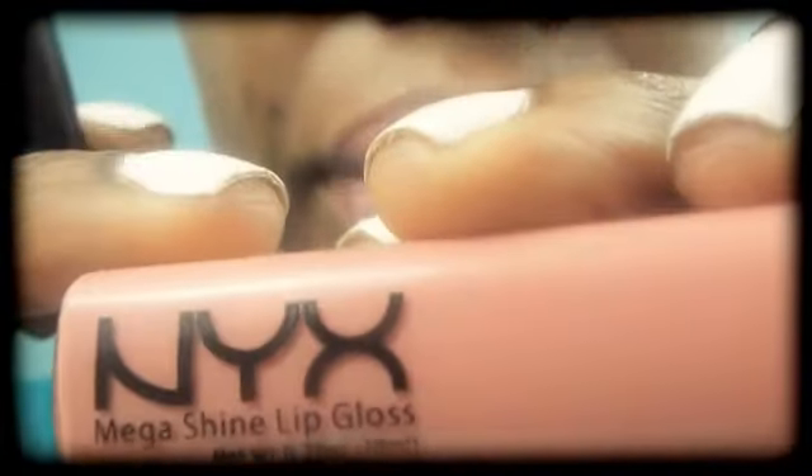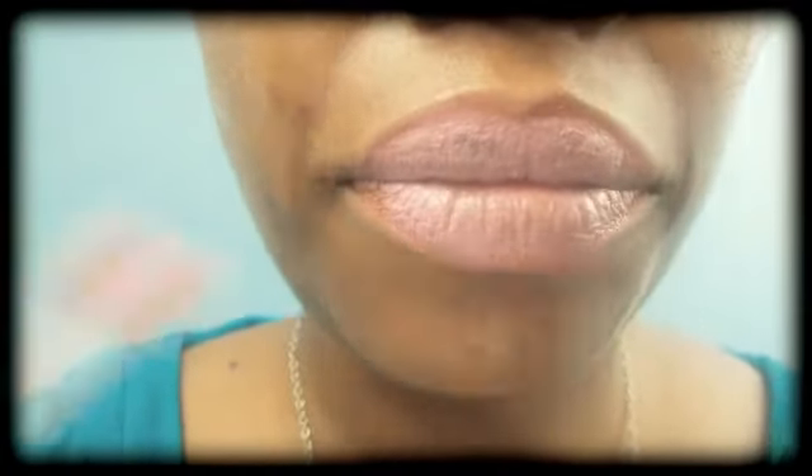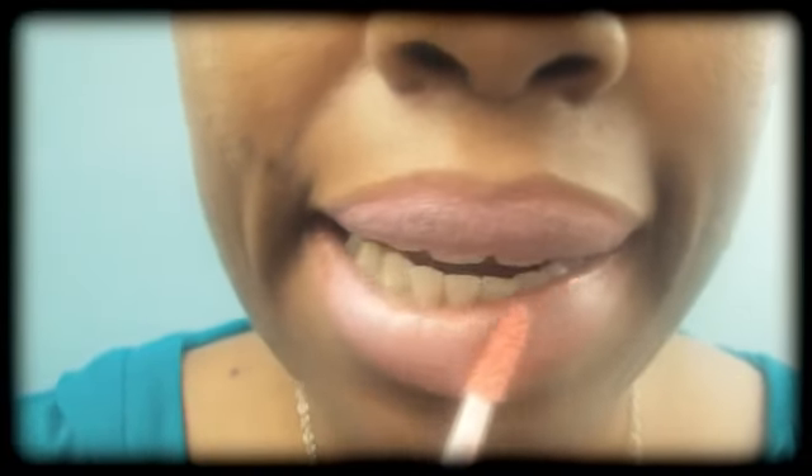Now I'm going to apply my NYX lip gloss 129 in beige. You want to use a lip gloss as close to the color of lipstick you are using. And I'm also applying a couple of coats to help the sugar really stick.